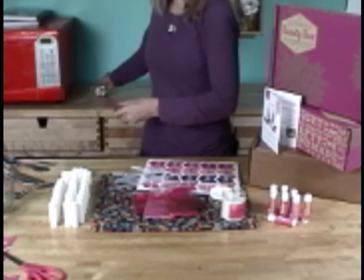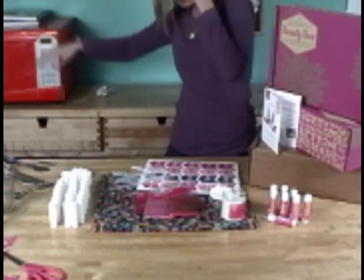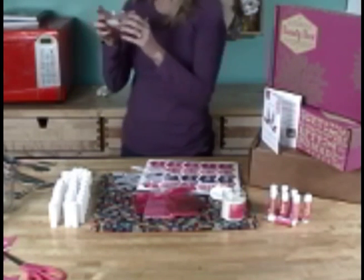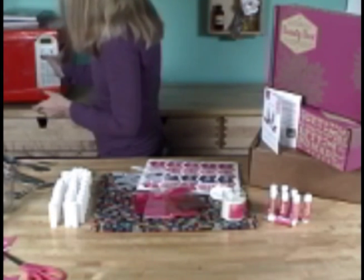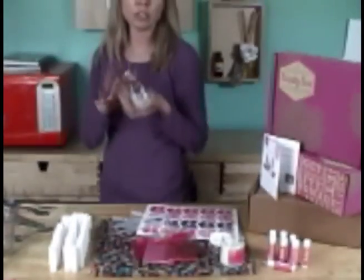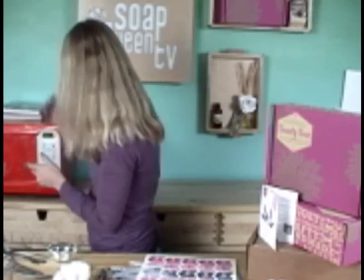My melted base has gotten hard again, so we're actually going to be melting for about 10 seconds. At home, if you're melting your base, make sure you're melting your full two ounces for about 30 seconds. When it comes out of the microwave, it is hot — so make sure you're using some sort of hot pad to get it out of the microwave. Don't just grab your hot melted waxes and oils without any protective covering for your hand.